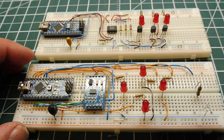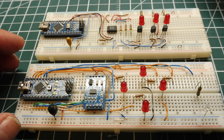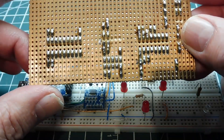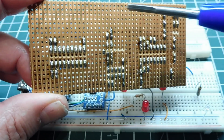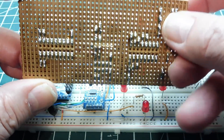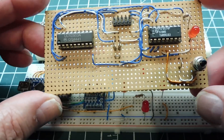Then we can apply it to a Vero board — a protoboard like this one here. You solder all your components on and use a boring tool to make isolation channels. You put all your parts on the top and solder them all on.